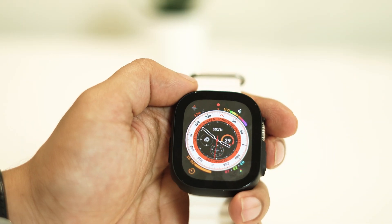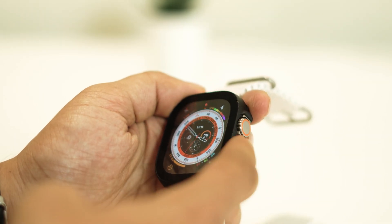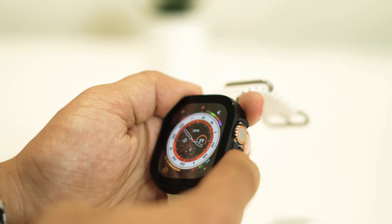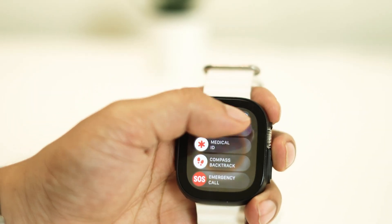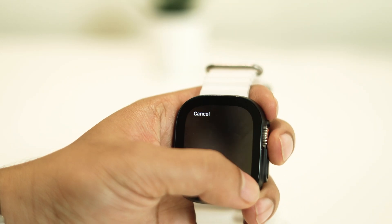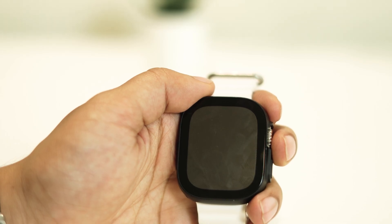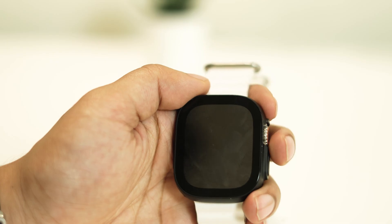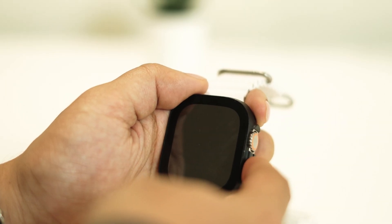Sometimes an ordinary reboot may not do the trick. To do so, press and hold the side button on your Apple Watch and tap on the Power button from the pop-up menu. Now use the Power Off slider to turn off your device, and then power it back on by holding the side button again.